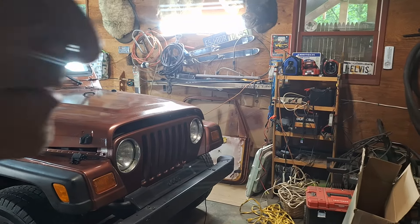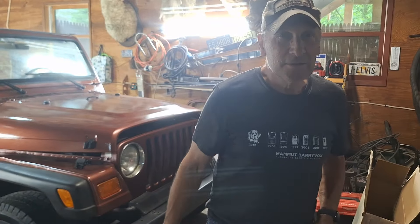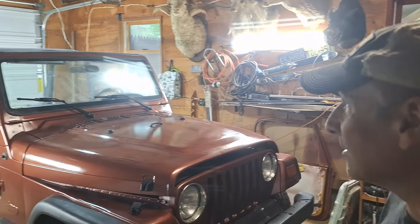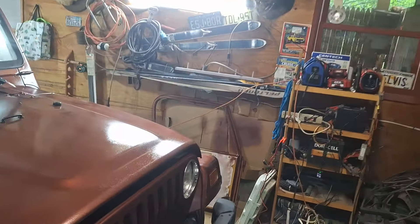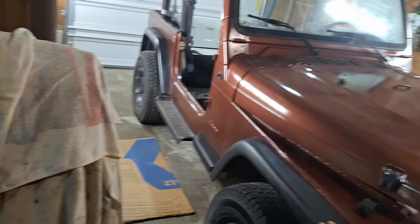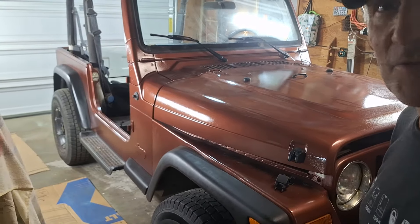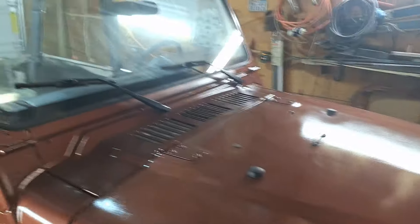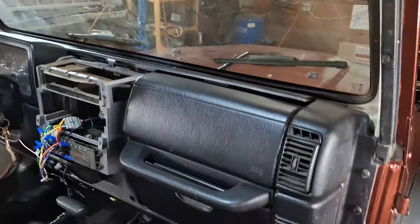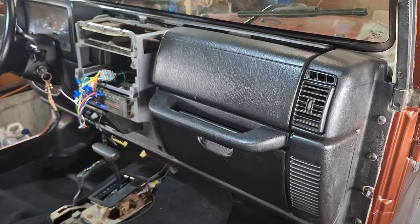Hey, good afternoon guys, been a while since I've been on the old YouTube. Been doing some stuff today on the TJ. I got the fender flare put back on — that was a lot of work because the screws were broken and everything. I had to put all new nuts and bolts on that.